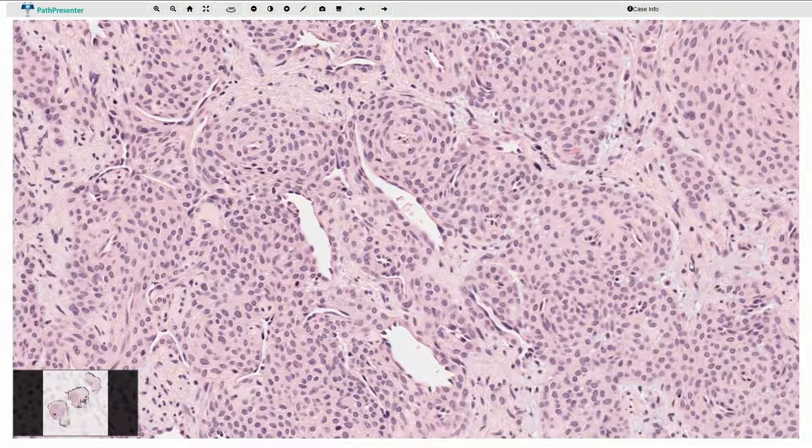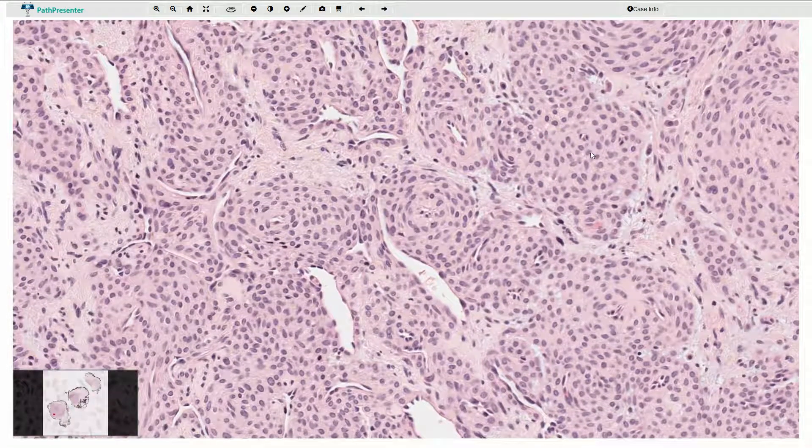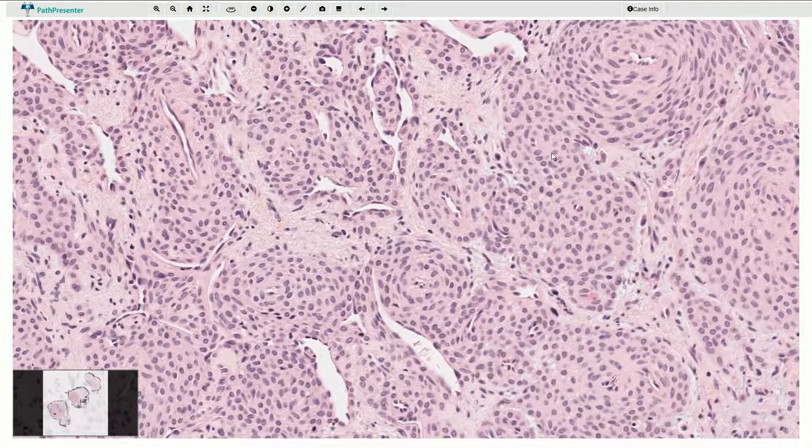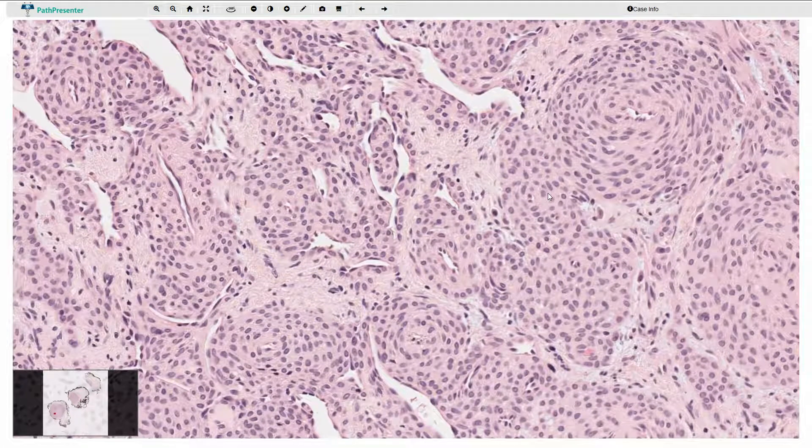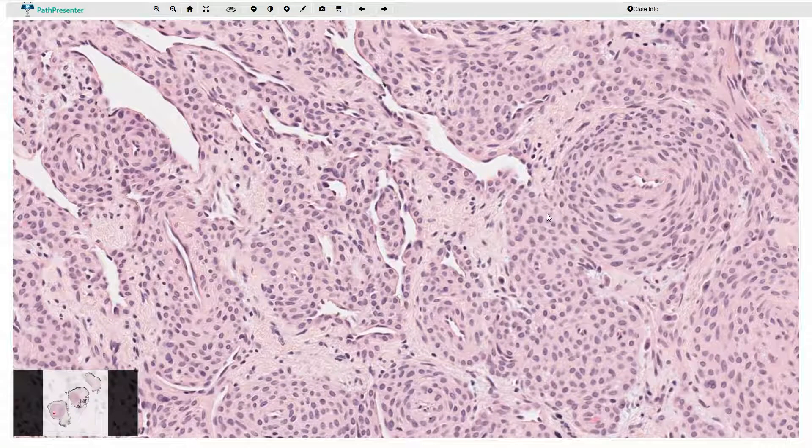Mitotic activity is not very prominent. The nuclei are associated with very lightly granular chromatin, and therefore this tumor can sometimes be confused with a neuroectodermal tumor, as these cells look somehow similar to neuroendocrine cells with a typical salt-and-pepper appearance of the nuclei.